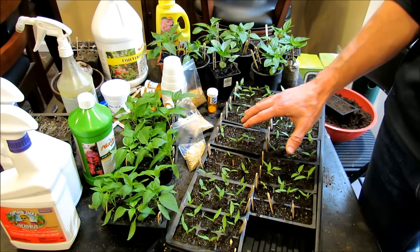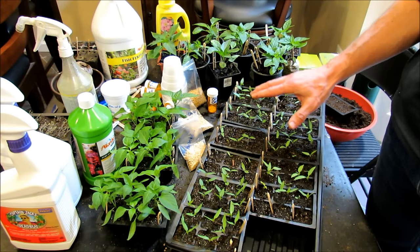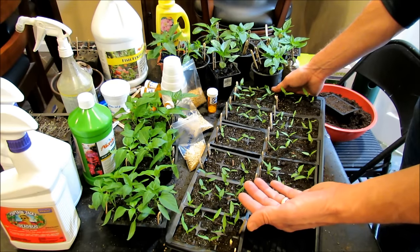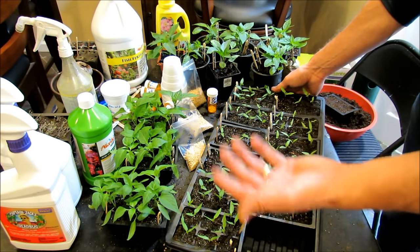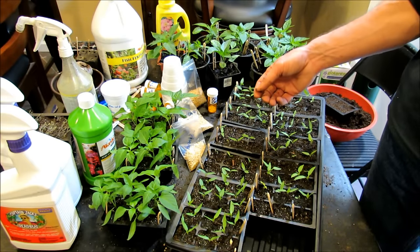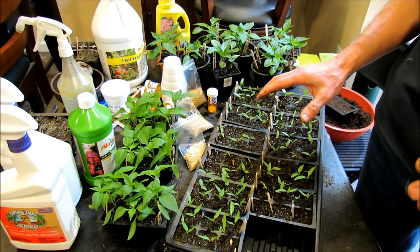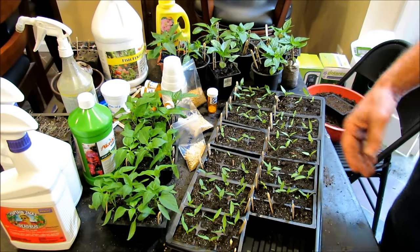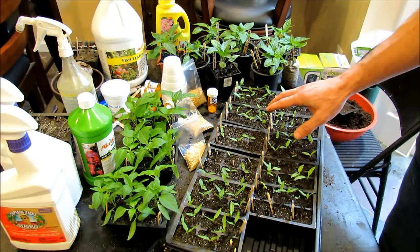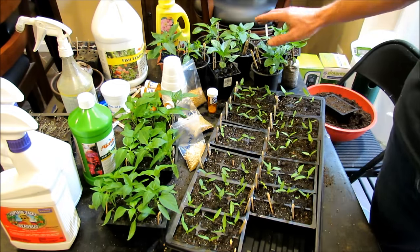My grow closet stays at about 70 to 75 degrees. Peppers like heat to germinate, so you could put a heat mat under here — that's going to raise the temperature up to about 80 degrees and these will germinate quicker the warmer they are. Once you use a heat mat and they germinate and break the surface, in about 2 or 3 days you can shut off the heat mat, assuming your grow closet or room stays around 70 degrees Fahrenheit. A heat mat will speed up germination, but you don't need to leave it on through the whole process — once they start growing, shut it off and they will grow just fine.